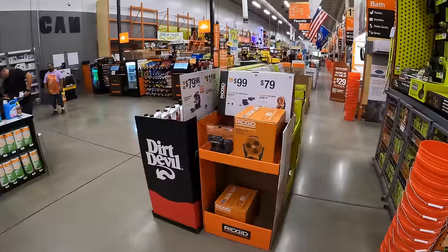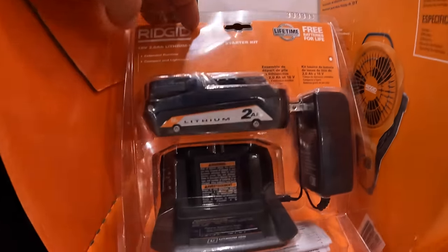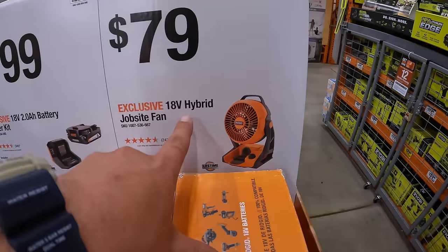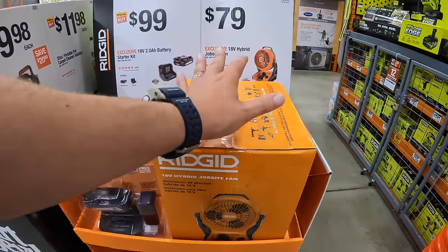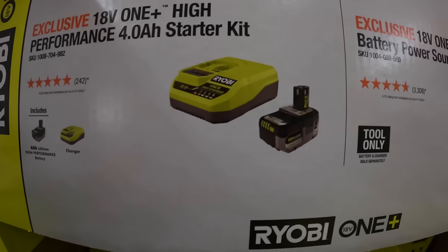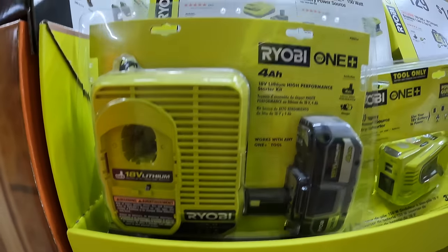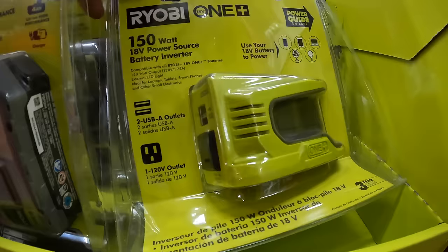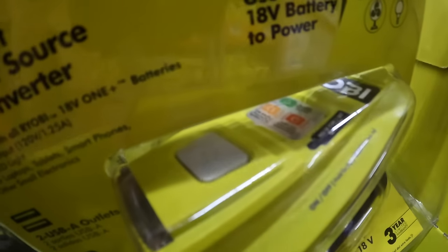$99 for a two amp hour battery and charger Ridgid starter kit. $79 for their 18-volt hybrid job site fan. $149 for their 4 amp hour HP battery and fast charger starter kit. $49 for their 150-watt battery power source — 120-volt outlet, two USBs, and a light on top.